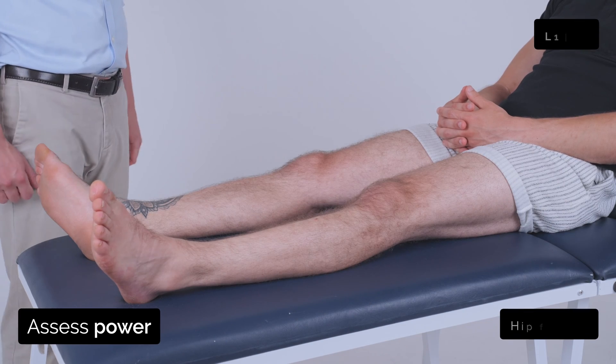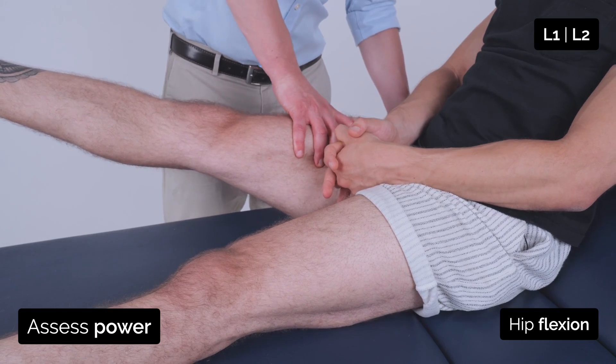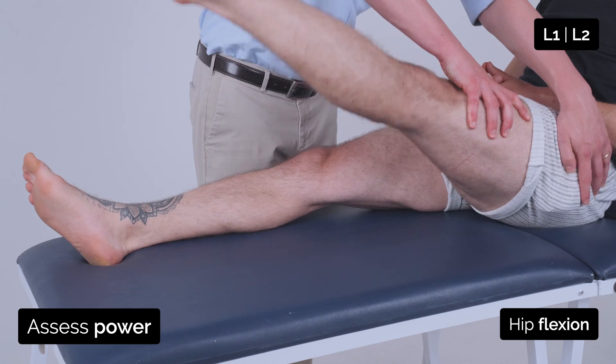So I'm going to test the strength in your legs now, so if you can lift this leg straight up off the bed and stop me from pushing it down. Good. And lift this leg up straight off the bed and stop me from pushing it down. Good.